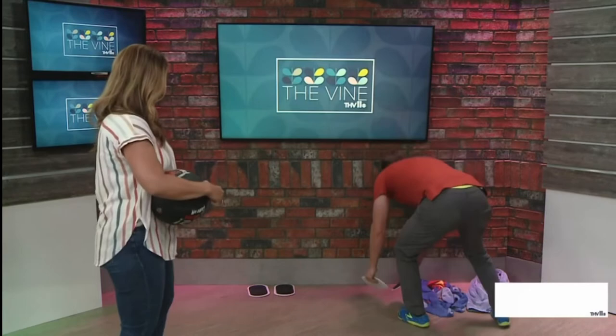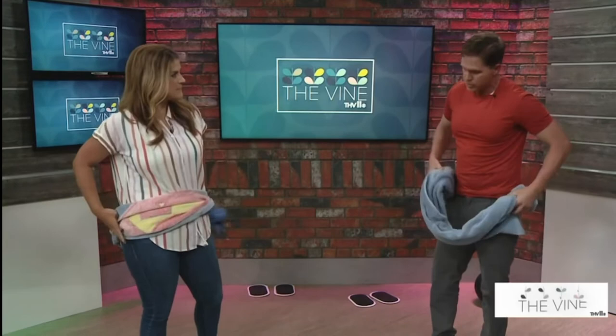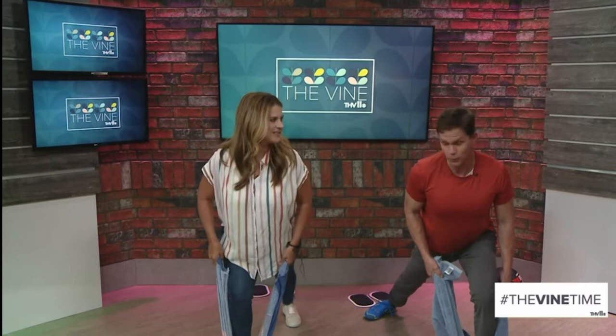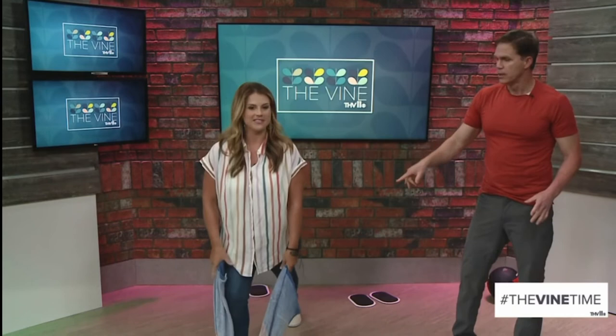We're going to use a towel like resistance bands. Step forward with one foot, get back in almost a lunge position. Pull your elbows into the rib cage, squeeze it as hard as you can. What are you feeling? First of all, my calf muscles. There you go — calves, quads. Squeeze 30 seconds here, then switch sides. Try to break the towel — feel the strain. Back of the shoulders, little quads, little thighs. This was getting shaky after just two seconds!